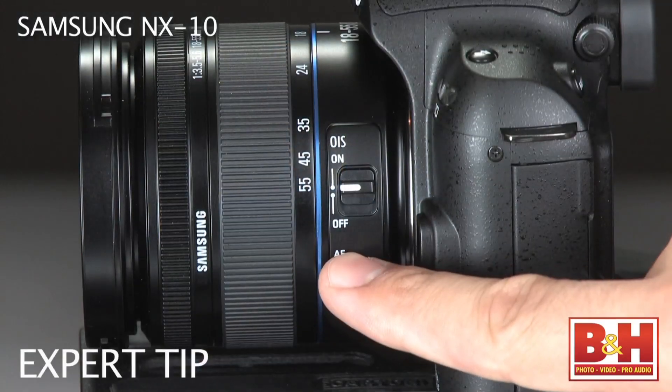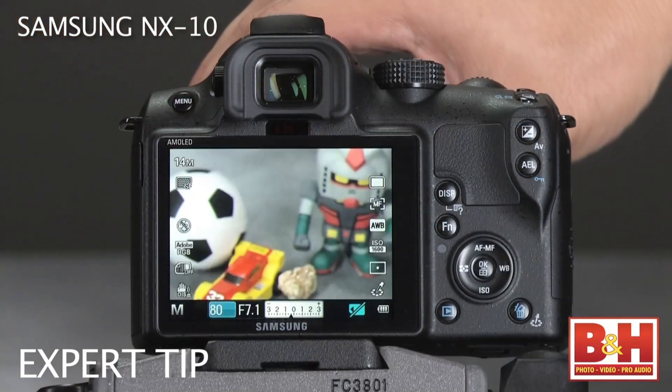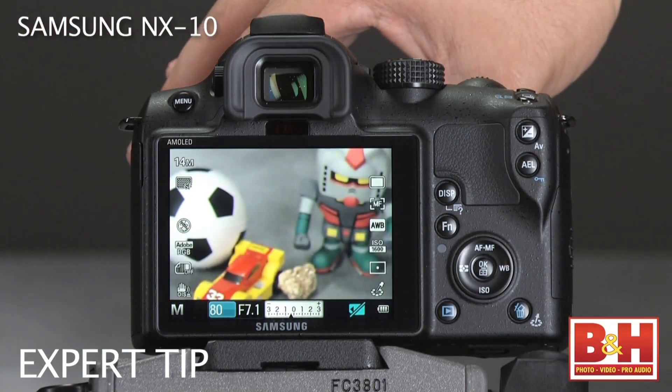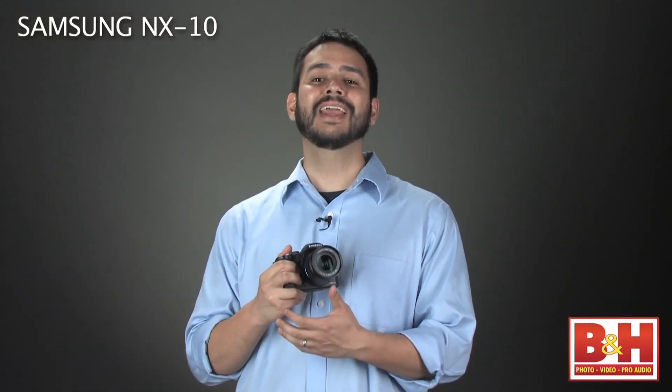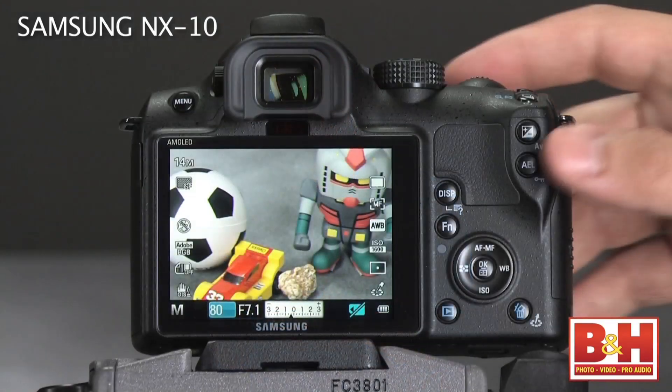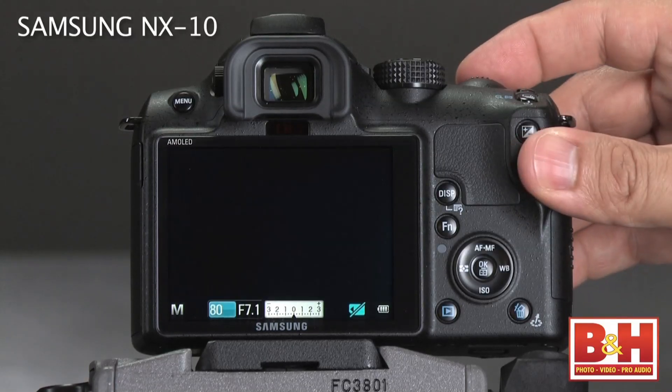So, what makes the NX10 really stand out? If you're a full manual shooter, it's the inventive focus zoom. Switch the lens to manual focus and adjust the focus ring — this automatically punches into the center of the frame for more precise manual focusing. For portrait and macro shooters, this is a huge advantage over traditional optical finders. The feature will keep your display in the zoomed-in view, but you can quickly return to the full composition by half-pressing the shutter release.